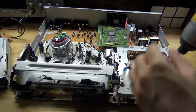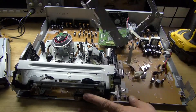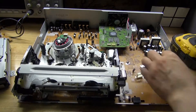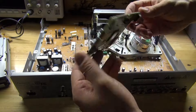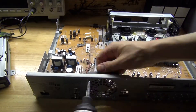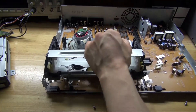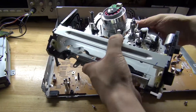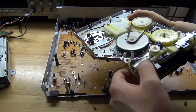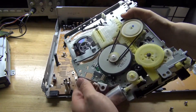Next, remove some more screws. This part here for the VCR that plays the VHS tapes has some very interesting components — mostly the DC motor and these gears, which are also very interesting.